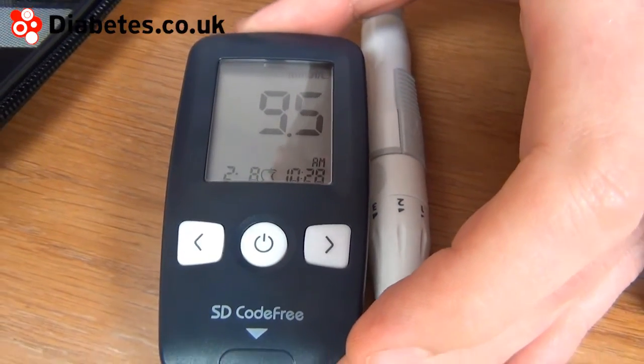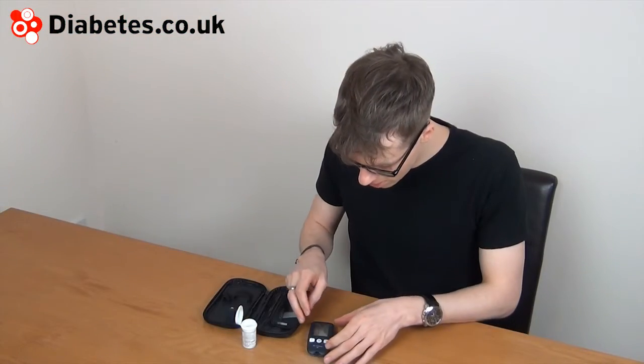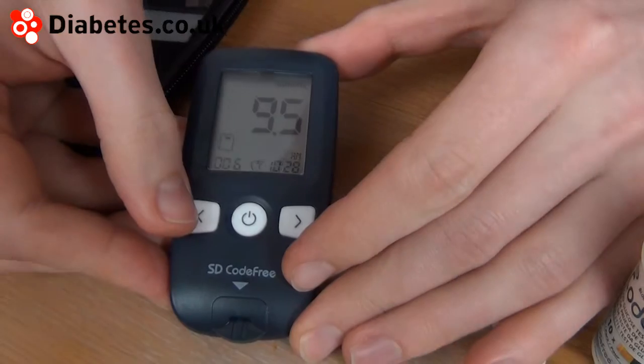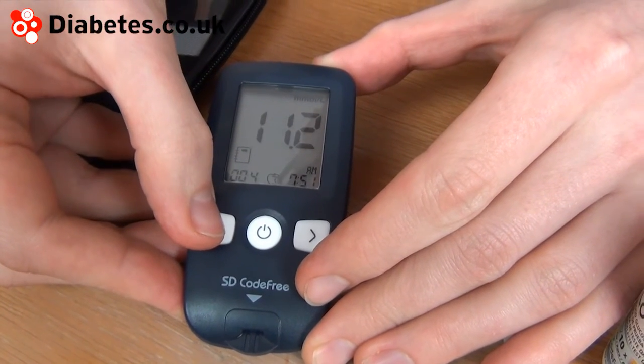So I've got a 9.5 — a little on the high side there. The meter has a range of averages you can view, and you can see your past results. Using the left button, you can scroll through the previous readings.